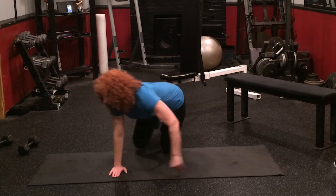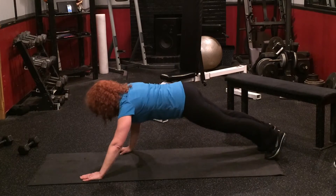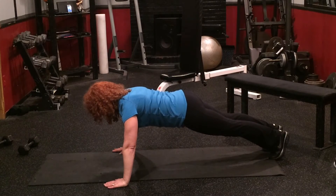The other thing that's important is on the side — I'm not up here, I'm down here. Proper position: drop down slow, push back up. Drop down slow, push back up.